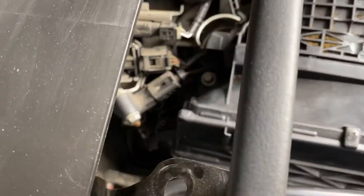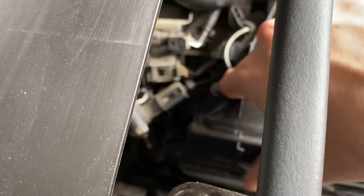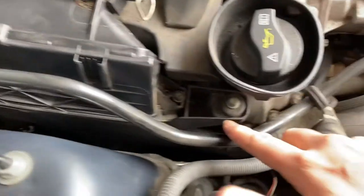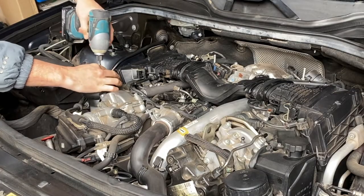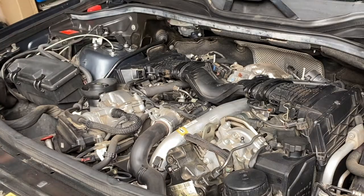With that firewall panel removed you can now access down to that E10 screw. You can get in through the top and get easy access to the E10 at the front to get that complete air box assembly out of the way.